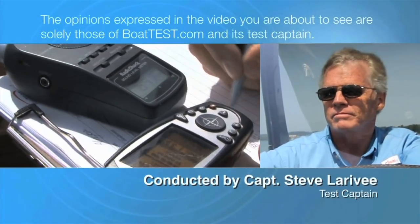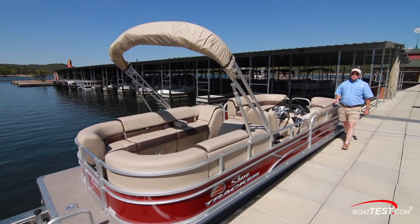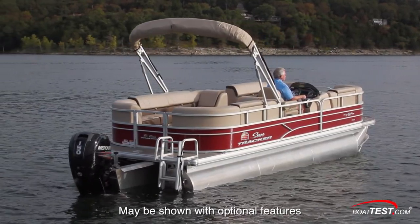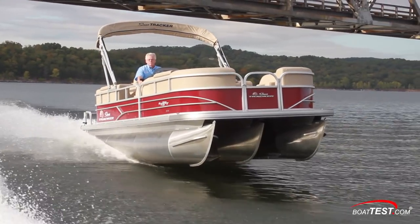The following opinions are solely those of BowTest.com and its test captain. Hi, Captain Steve for BowTest.com, and today I'm going to be taking a look at the SunTracker Party Barge 22 XP3. The design team at SunTracker told me that they made this to be an affordable family party platform. Let's take a look and see how she does.